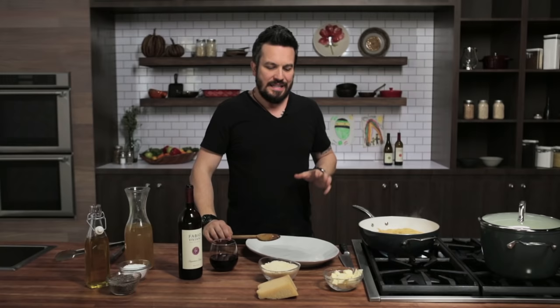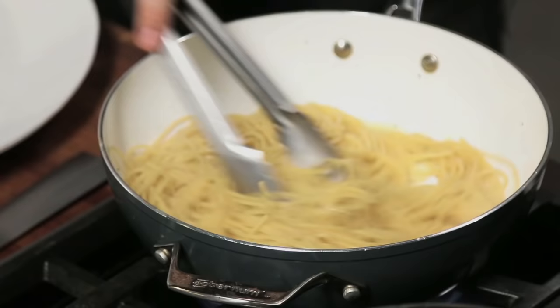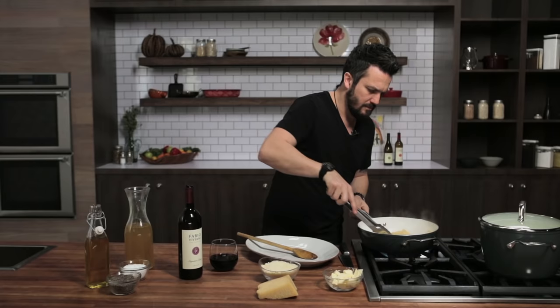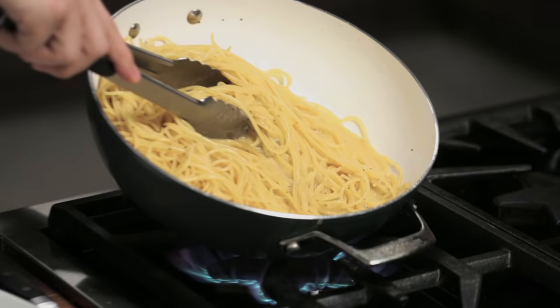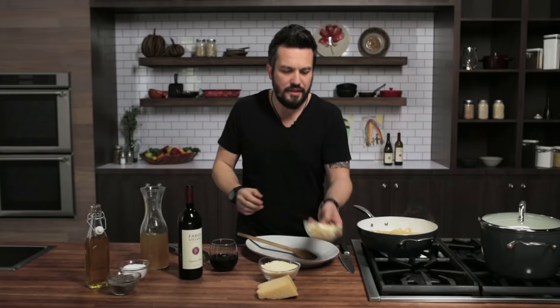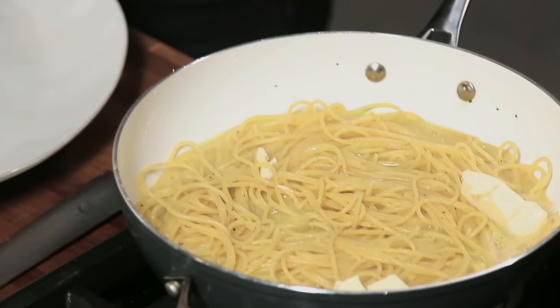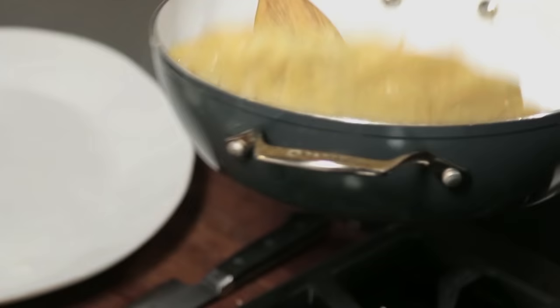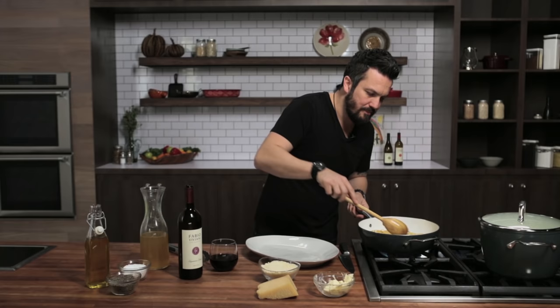This dish is very hard to screw up, but if you do screw it up, you're going to have a puddle of oily melted butter and the cheese is going to be all curled up. What you're seeking is gentle bubbles — like that, see that? The starch from the pasta is very important. It will help the butter and the broth come together. See how the sauce is watering now? That is going to be absorbed by the pasta, because the pasta is still nice and al dente.